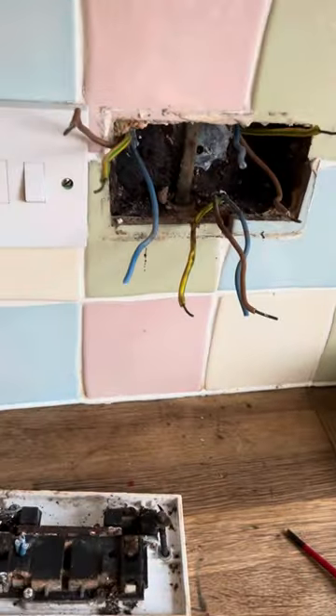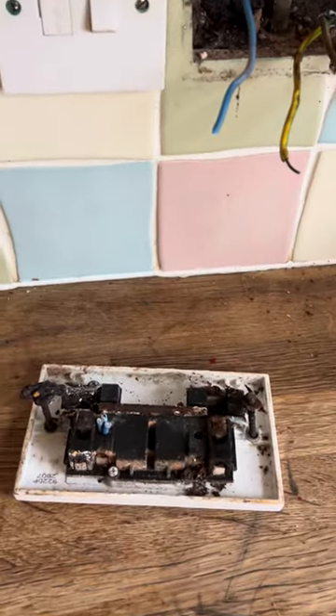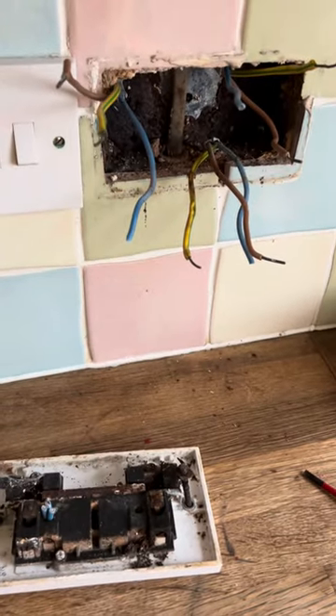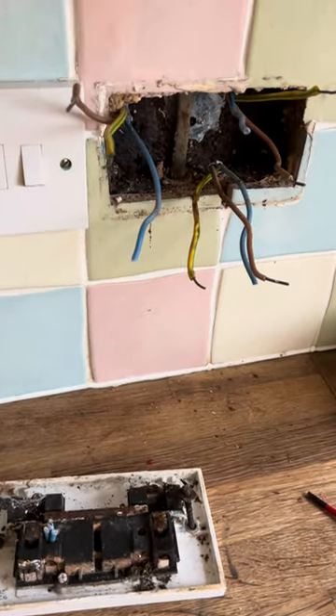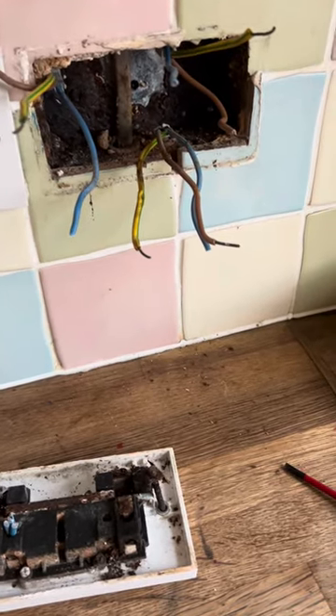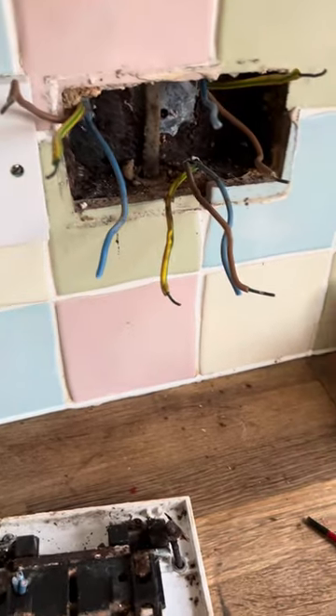I've been called out to a client whose kitchen ring is tripping out the RCD. Just pure luck I pulled off this socket first - I was getting a dead short between neutral and CPC. So I split it at the board, split it at this socket, and now it's clear. I think it's something to do with this.